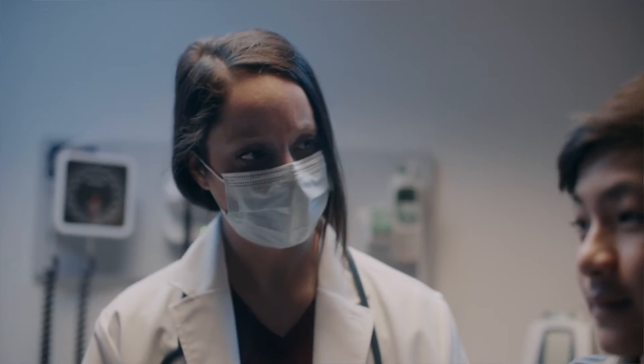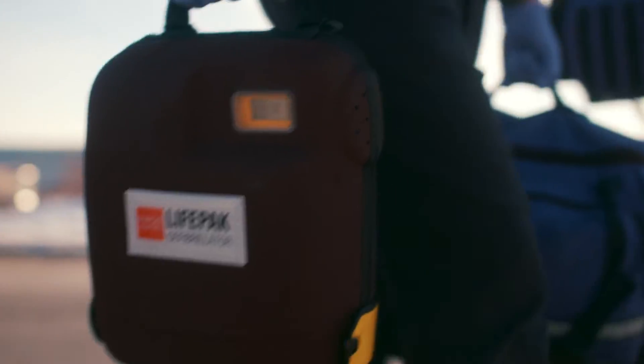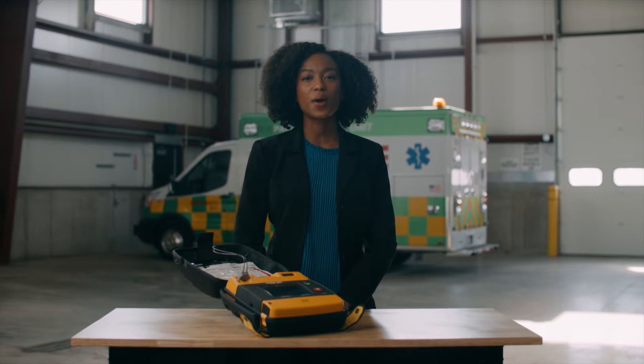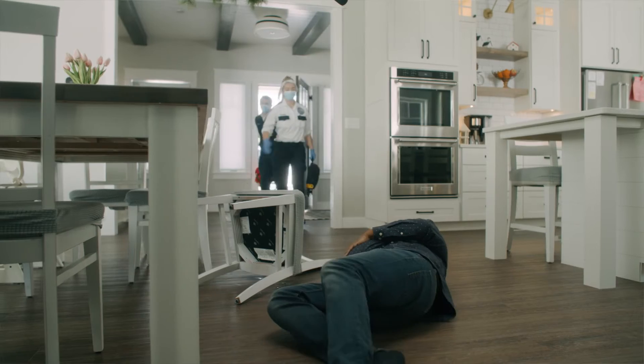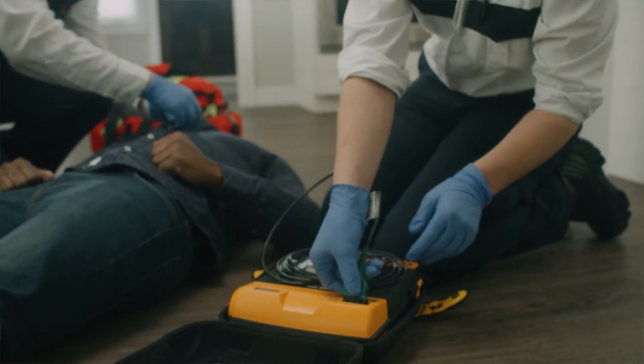Helps speed the patient transition to the next level of care with the rugged LifePak 1000 Defibrillator. Easy to use, powerful and adaptive enough for professional responders, this advanced automated external defibrillator features enhanced capabilities that can help improve life-saving outcomes.